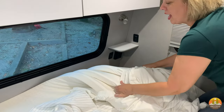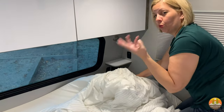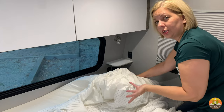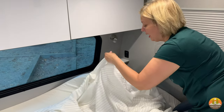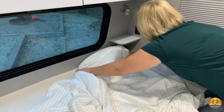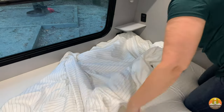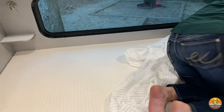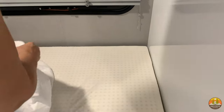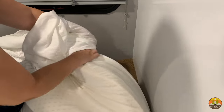We did a DIY mattress which is actually super comfortable — we used three mattress toppers and we have a video linked for that. That's why it looks a little weird; if you have a normal standard mattress you would just be picking up the mattress like normal — no difference in making the bed. I'm just going to try to get that on that corner and then come around to this other corner.